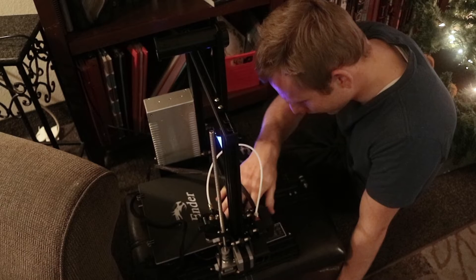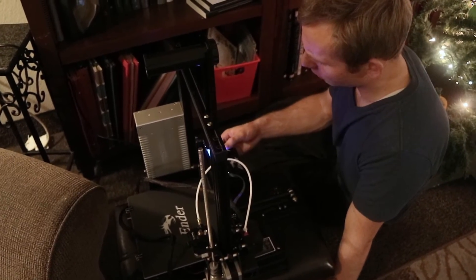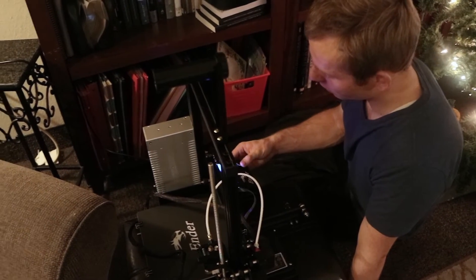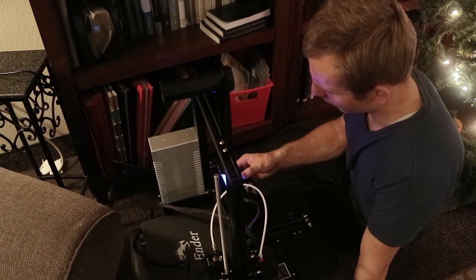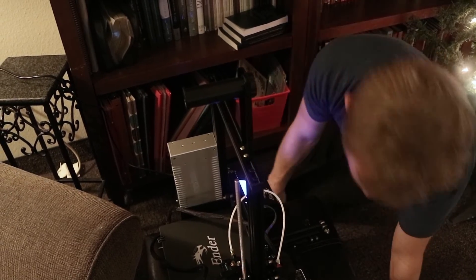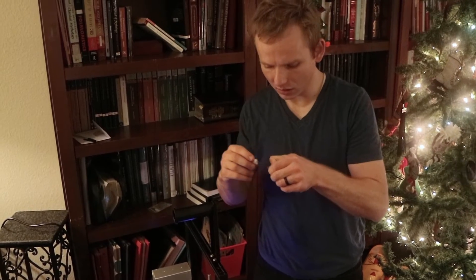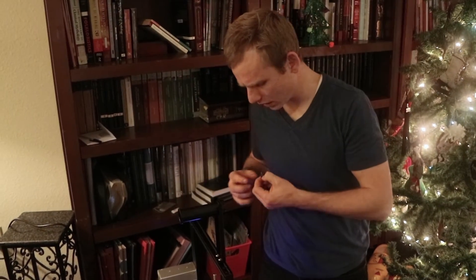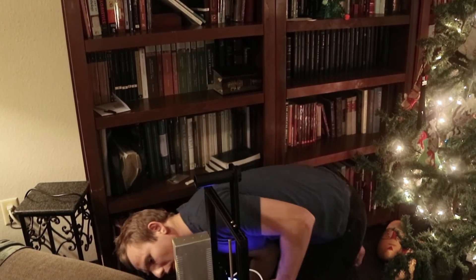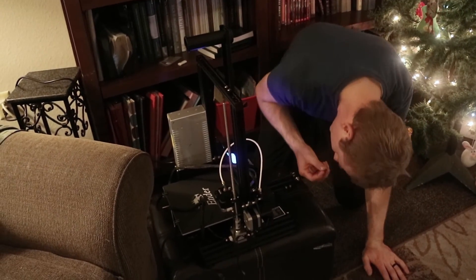Now it's probably going to figure out. Prepare. Auto home. Okay, we did that. Move axis. Cool down. Preheat. Okay, this is interesting. Now this device came with a micro SD card and a USB reader that it uses to get the files into the machine. And that connects to a place that is — ah, here.